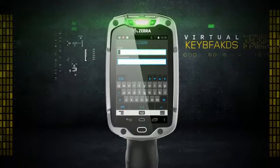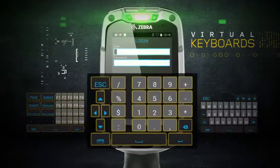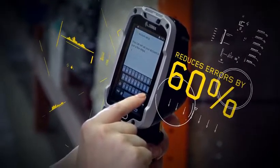And in place of a bulky physical keyboard, our 4-inch, glove-friendly touchscreen has a variety of customizable virtual keyboards that can reduce the rate of typing errors by 60%.